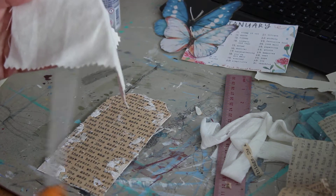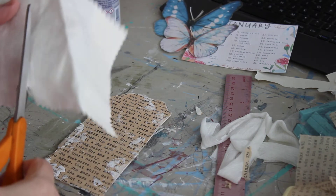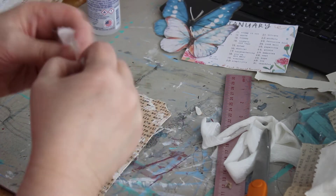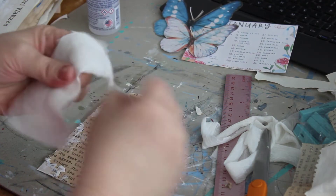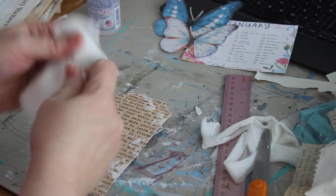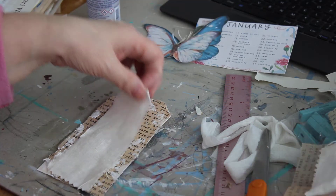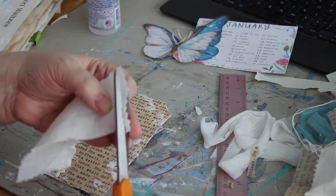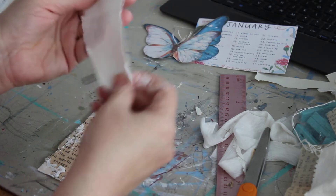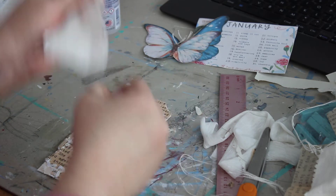I'm going to take a piece of this fabric and rip it up — it's linen so it didn't rip the way I hoped. I'm going to fray the edges instead because I'm all about fraying. I'm cutting off the pink shear edges because I want more of the frayed look. I like anything tattered and torn.